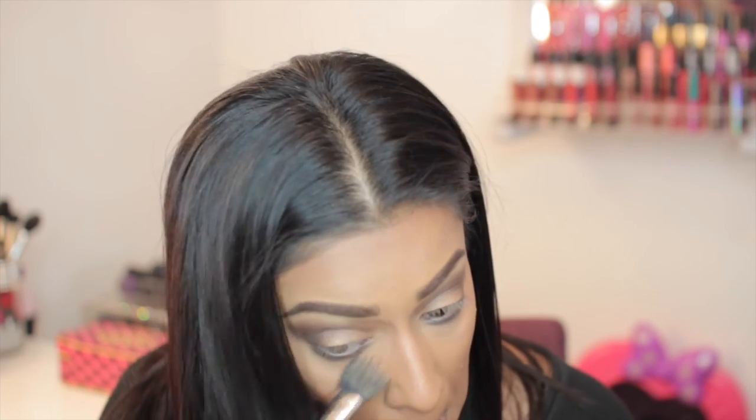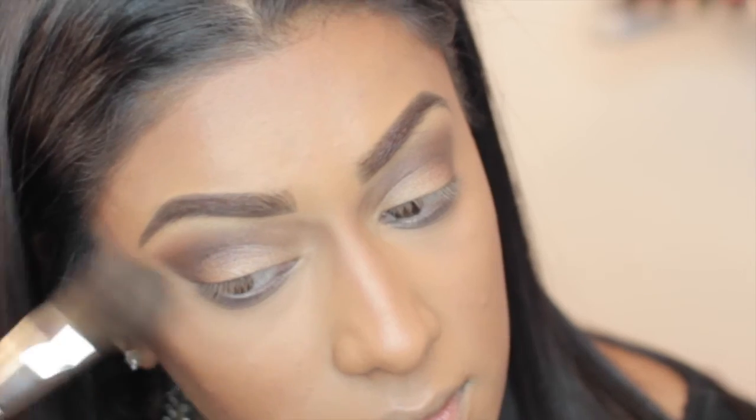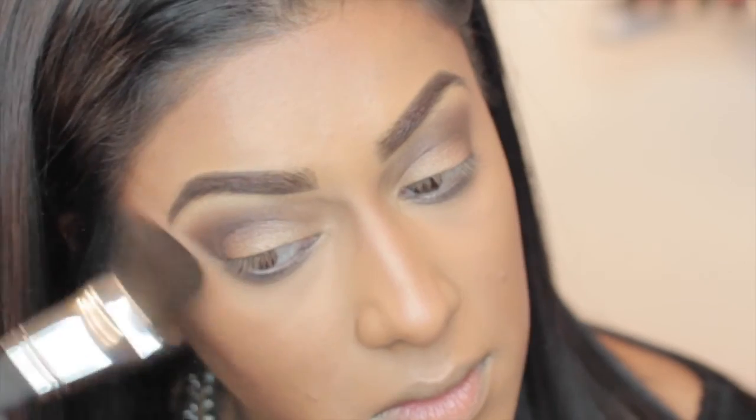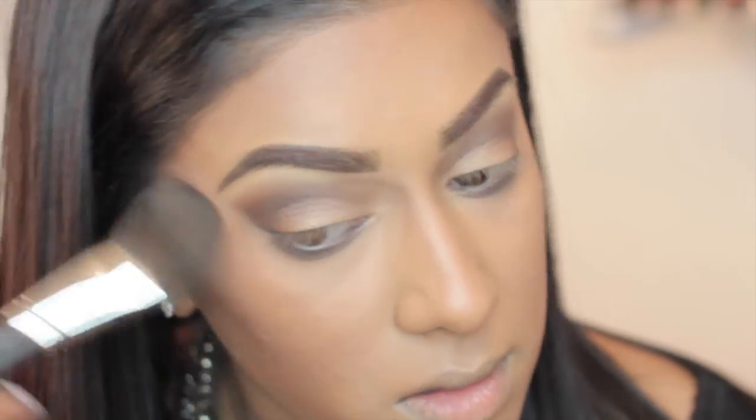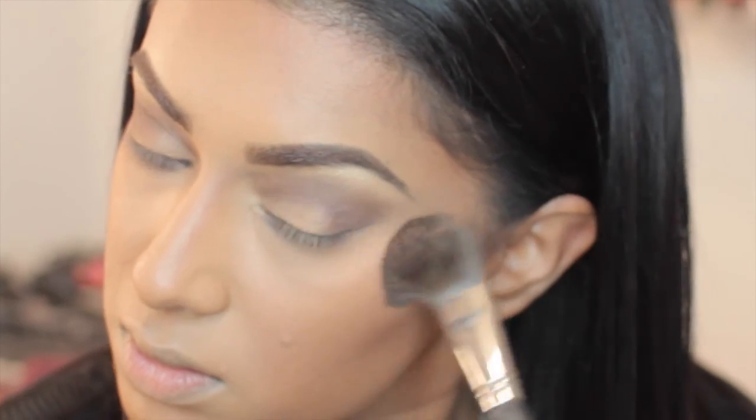Since I like to do my foundation first, I'm just taking the foundation brush I used earlier and cleaning up any fallout that may have fallen onto my cheek. Then I'm taking the Extra Dimension Skin Finish in My Mini and just highlighting the high points of my cheeks, down the center of my nose, a little bit on my cupid's bow, and a touch above my eyebrow where the sun would naturally hit.